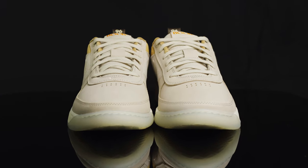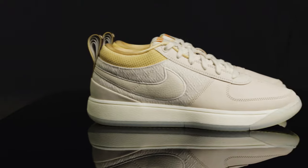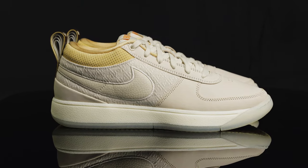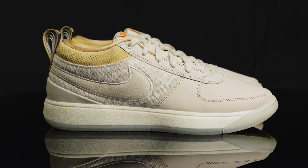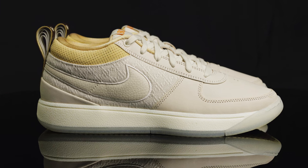There is a mudguard overlay in that same luxe leather material, which also takes us to the side of the shoe. The quarter panel consists of a workwear canvas that feels very rugged and durable. On top of that, you have a Nike swoosh embroidered on, made from that same luxe leather but with a pebbled texture.